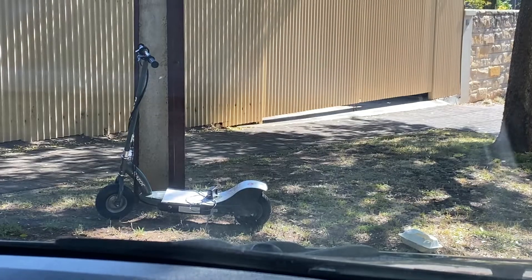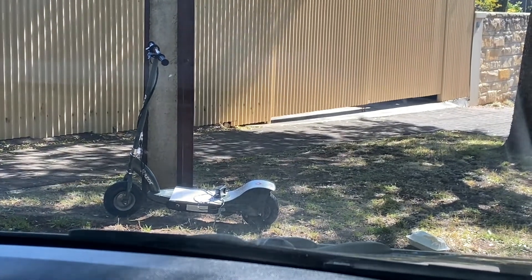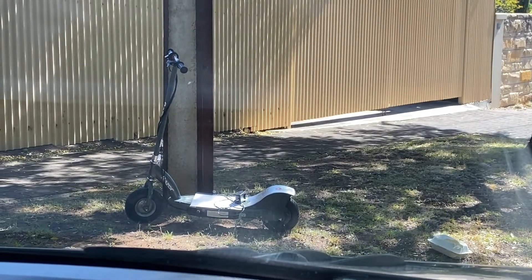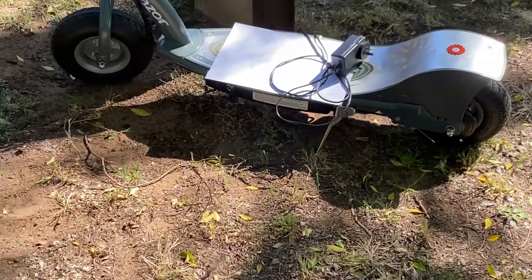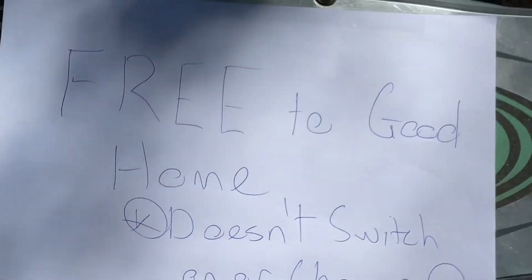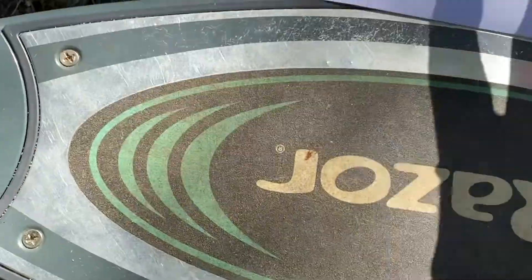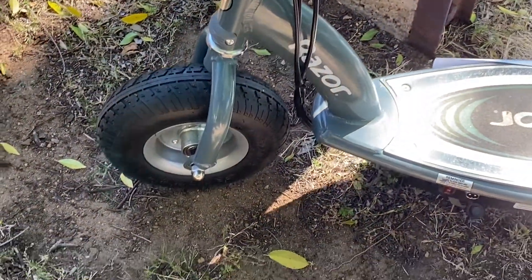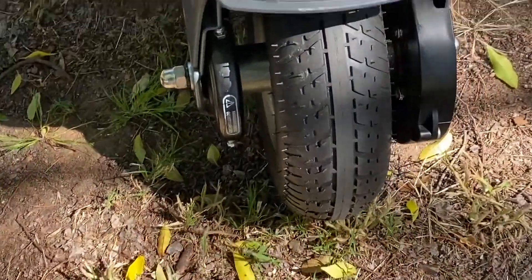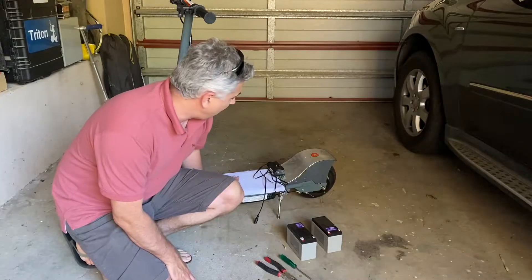Just this afternoon I picked this scooter up off the side of the road. I was driving home down the back street and spotted what looked like an electric scooter on the verge with the power supply and everything there. There was a note on it that said 'free to good home, doesn't switch on or charge.' It looks in pretty good condition — it's a Razer E300. The tires don't even look worn out, still got the knobs on them. I don't reckon this thing's ever been ridden.